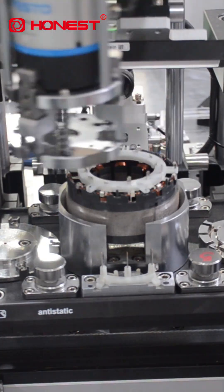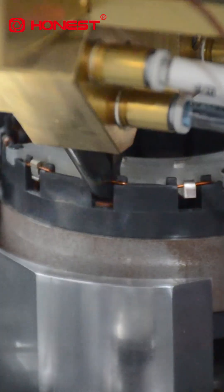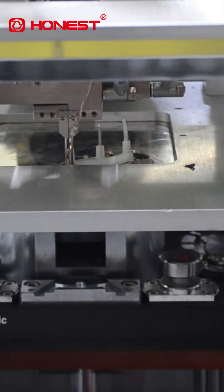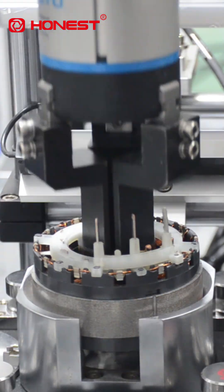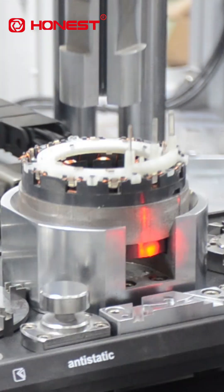What's even more amazing is the modular flexible design. Production specification switching is fast and efficient, greatly reducing downtime and making production more flexible.